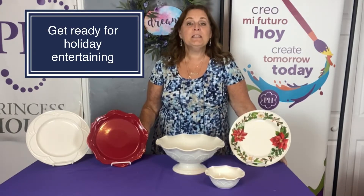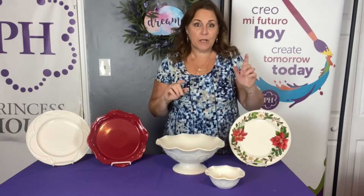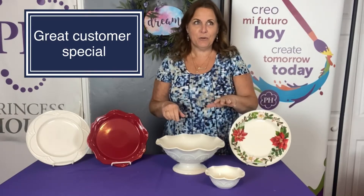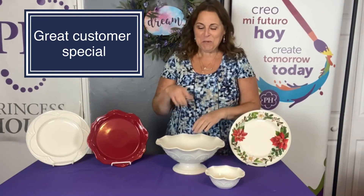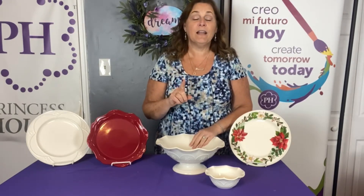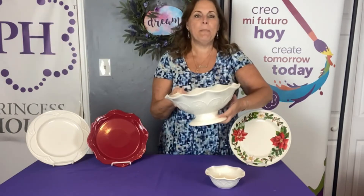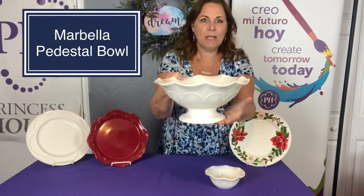We have a really good special going on right now. We have so many specials, I didn't want it to get lost, and I wanted to share this with you, because it's one of my favorites, and it's a very special item because it's not in the regular catalog, and it's only been offered once before. So, this is our Marbella, and it is a footed pedestal bowl.